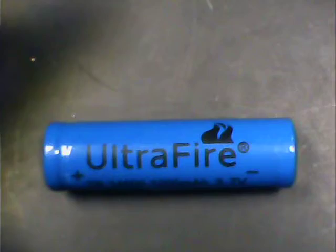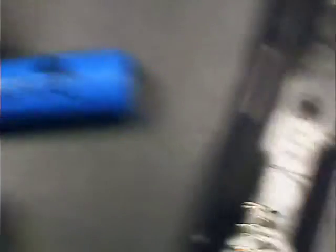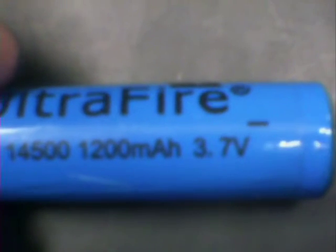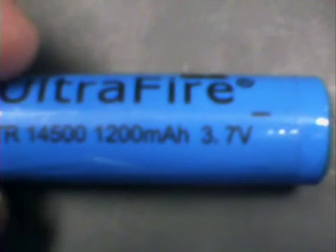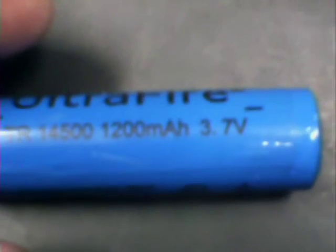I have here as an example an Ultrafire, a 3.7 lithium-ion battery — this is TR14500. Now they claim it's 1200 milliamp hours, and that's the subject of another video. I highly doubt it, but it will have some electrical charge, probably about 400 or 500 milliamp hours. But anyway, the point of this video: